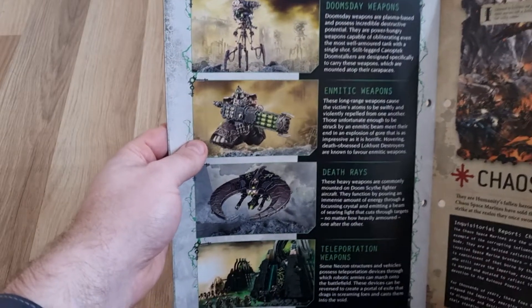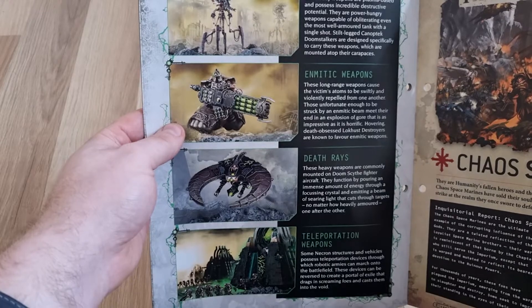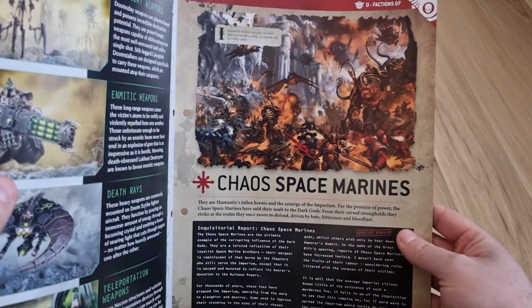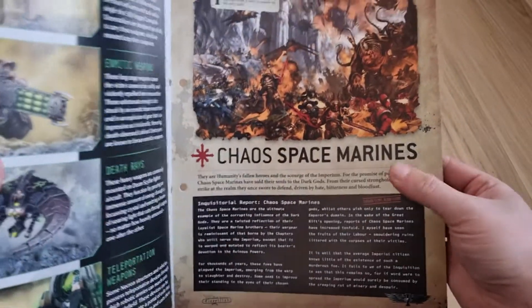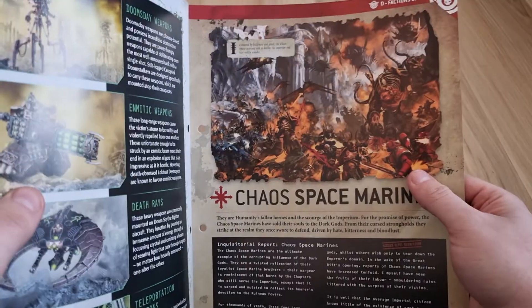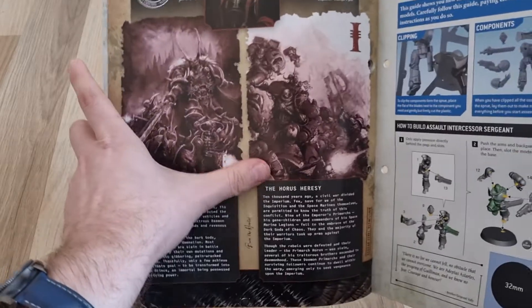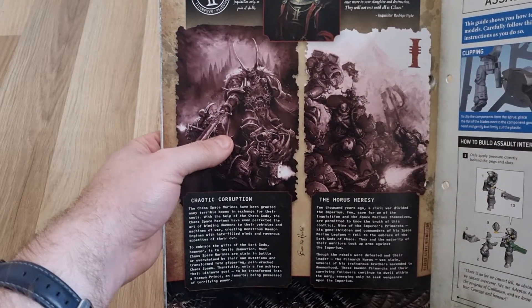Then it goes into some of the Necron weapons: the Gauss Blaster, the Tesla Carbine, and the Synaptic Disintegrator. I know I'm butchering these pronunciations — I'm not the biggest Necron fan, even though they are quite interesting; I'm just not great with their lingo. Then it covers the bigger vehicles and what they use: Doomsday weapons, Enmitic weapons, Death Rays, and Teleportation weapons — most of which is how the Necrons move around quicker. Then it goes into the Chaos Space Marines, the Traitor Legions of the Imperium — during the Horus Heresy these guys became traitors.